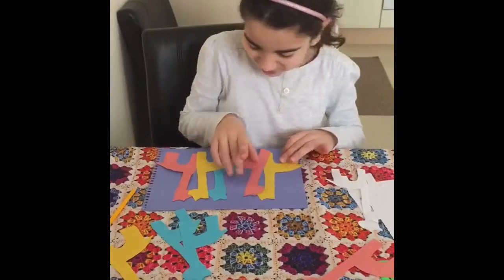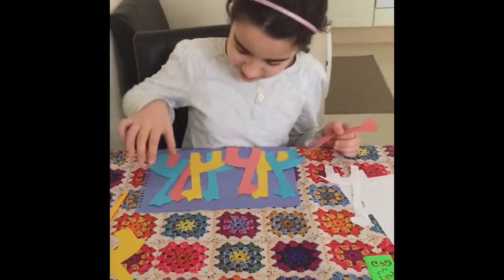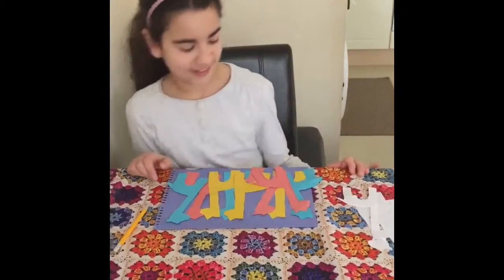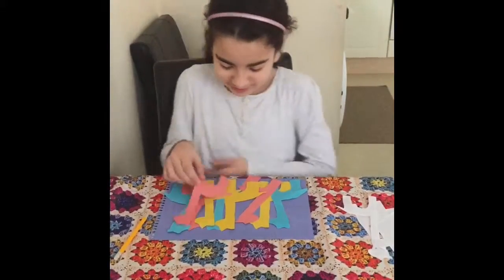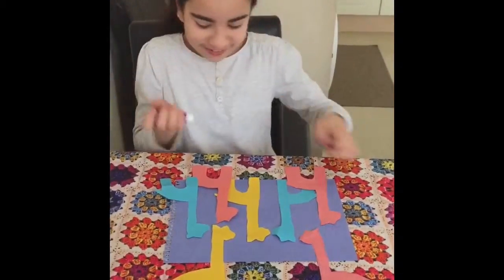For example, if you want it arranged like this, you can. I'm going to try and use all of them — like this. When you've done this, try not to let the pencil show. Once you've done this, you can glue it on. I've made my design like this, so now I'm going to glue it.